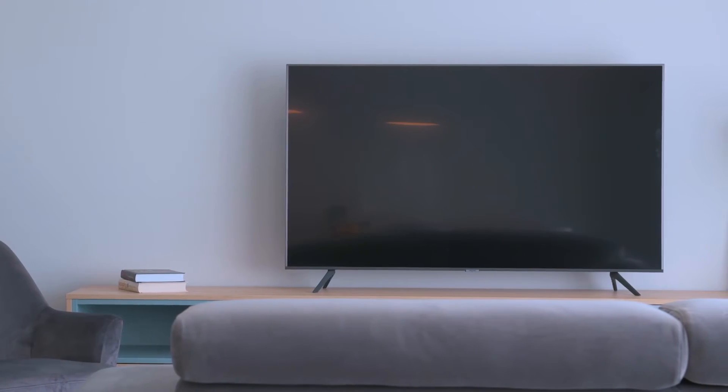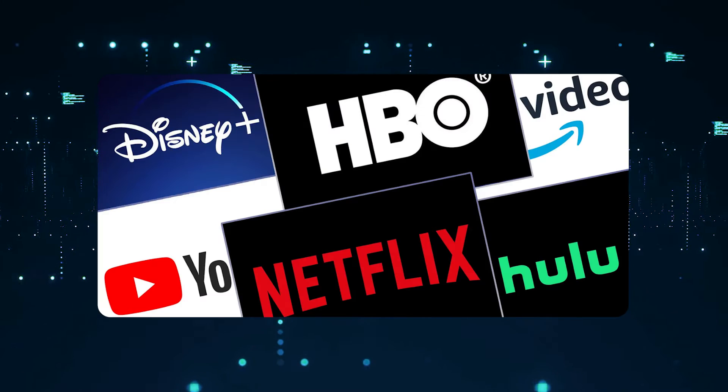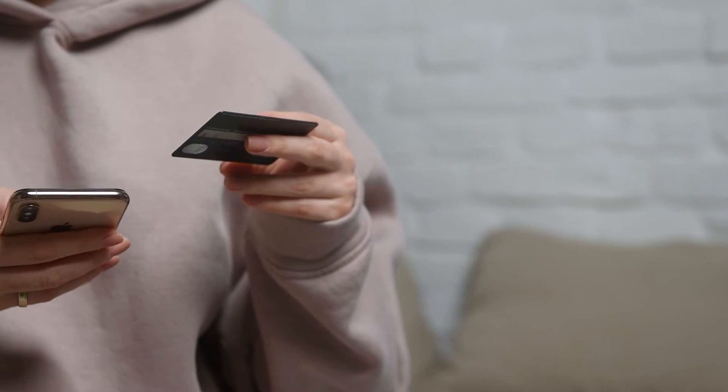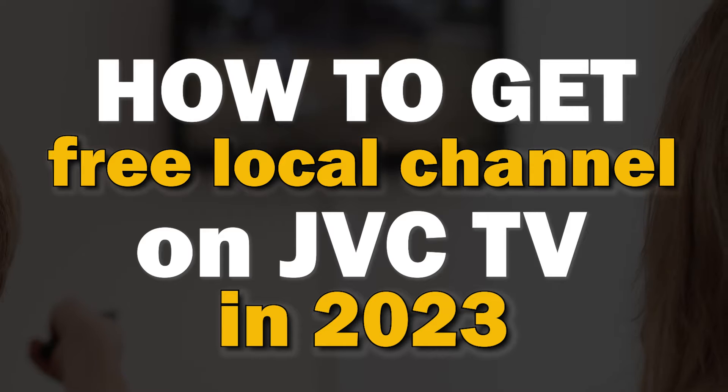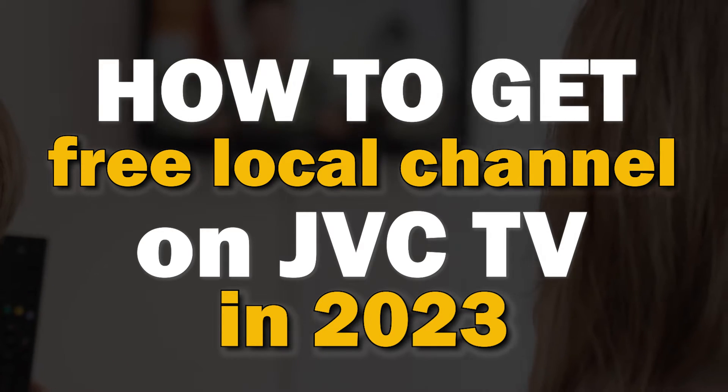With the high cost of cable TV and companies like Hulu, Paramount Plus, Sling TV, and other networks all creating paid streaming apps for their content, it can be really hard to find free local channels. Well, in today's tech video, I'm going to show you how to get free local channels on your JVC Smart TV.